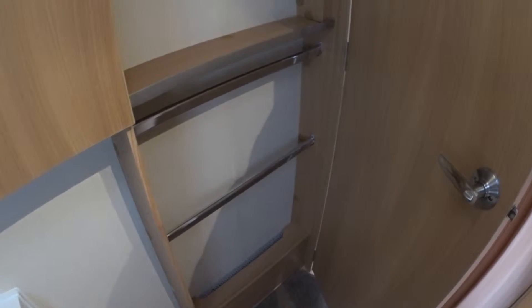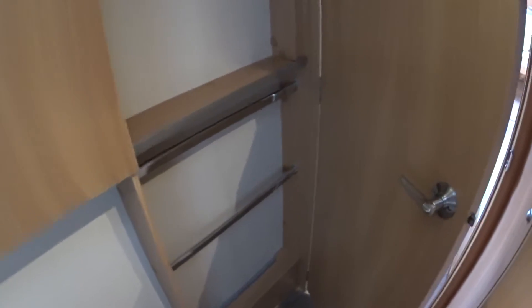There's a nice big storage section here, and it's got a radiator in there as well, so that's like a drying cupboard — you can put your towels in there, and obviously if you've got the heating on, they'll dry in no time at all.